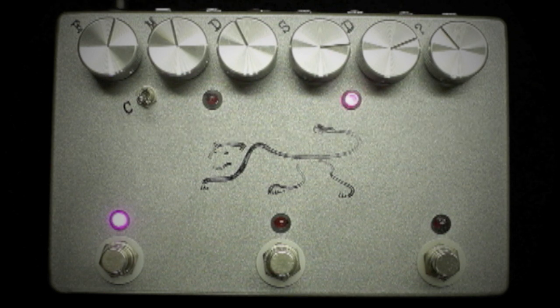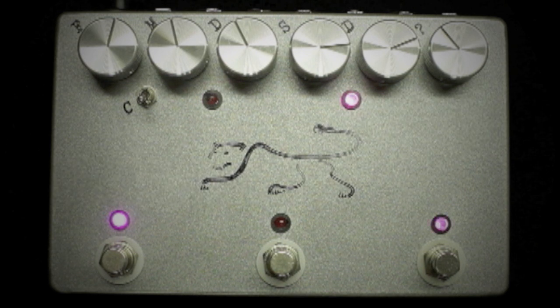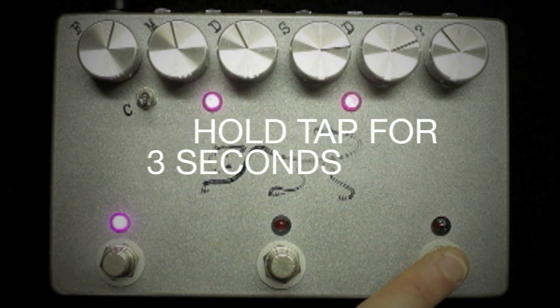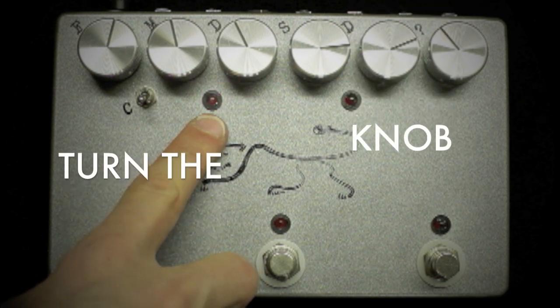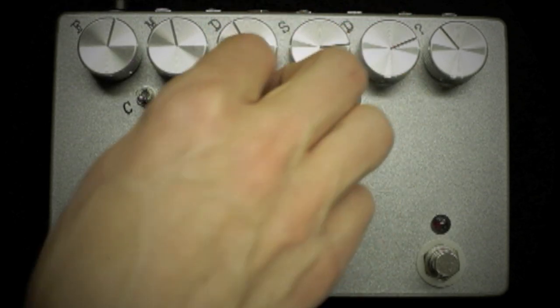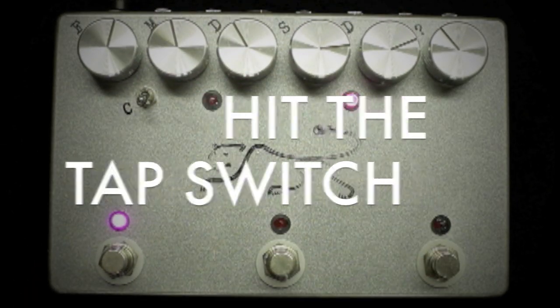It's easy to program this. With a tip ring sleeve expression pedal plugged into the expression jack, simply hold the tap foot switch down for three seconds. You'll see the lights flash, entering into program mode. Once the lights are flashing, turn the knob that you want the expression pedal to control, and then hit the tap switch. Your setting is saved.